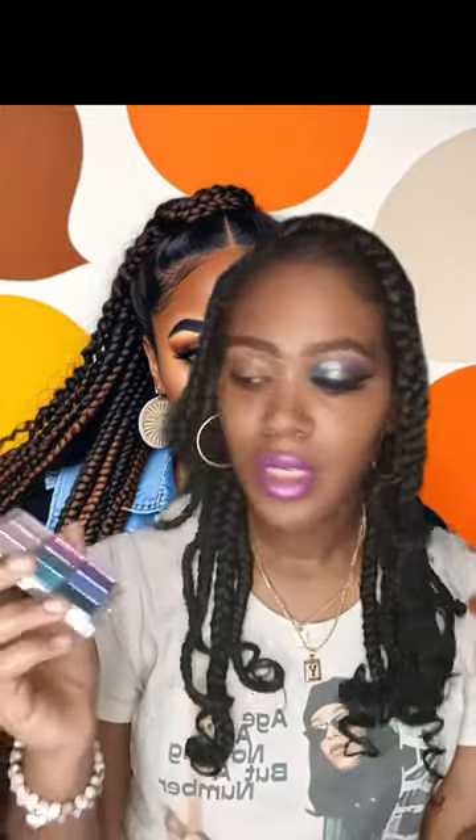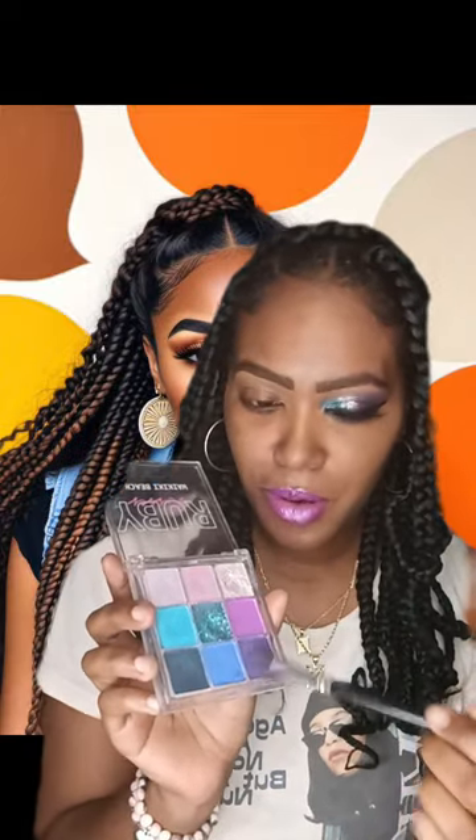We're going to be using the Beach eyeshadow palette by IMV Kiss. I'm going to get my blending brush — we already did the eyebrows — and I'm going to use this dark purple color and blend it on the outer side of my eye.